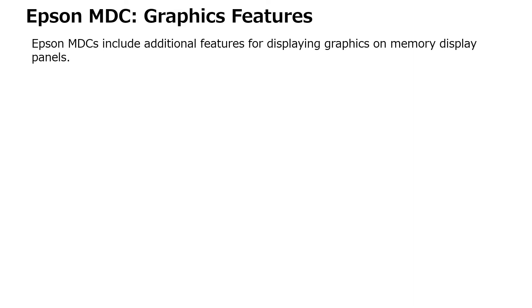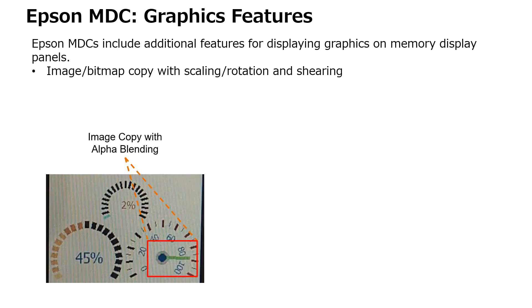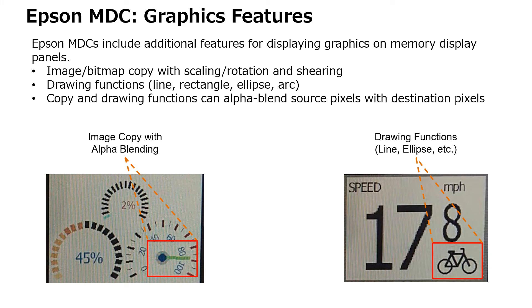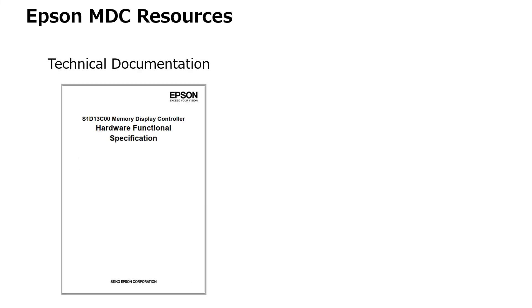Epson MDCs include additional features for displaying graphics on memory display panels. Commands are available that perform image bitmap copying with scaling, rotation, and shearing, and provide drawing functions such as line, rectangle, ellipse, and arc. Copy and drawing functions can also alpha blend source pixels with destination results.